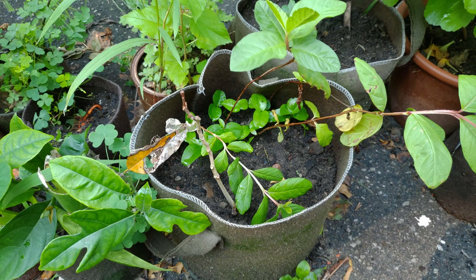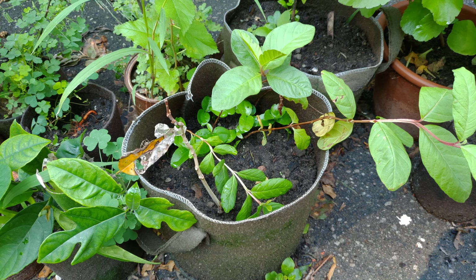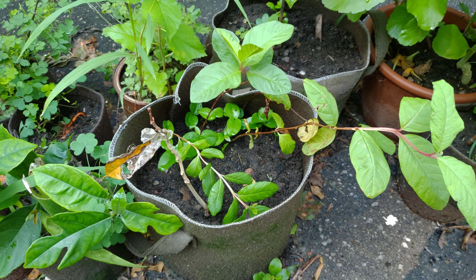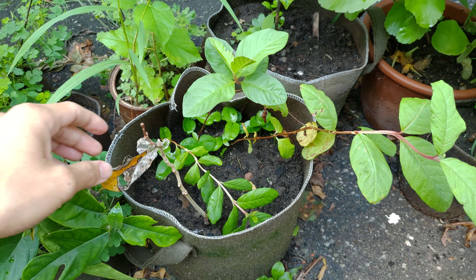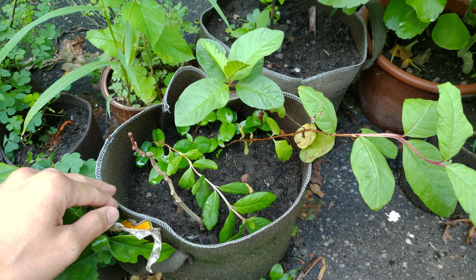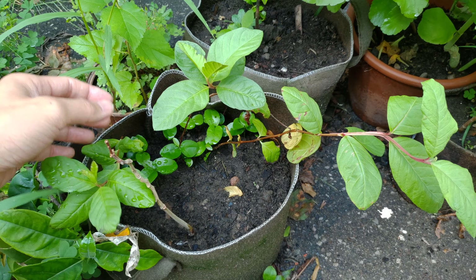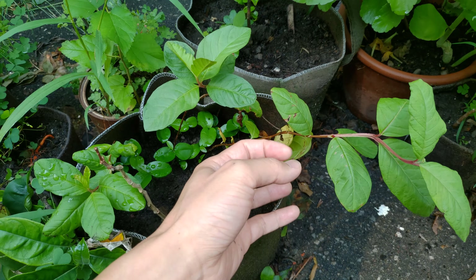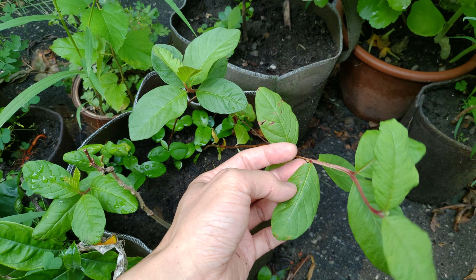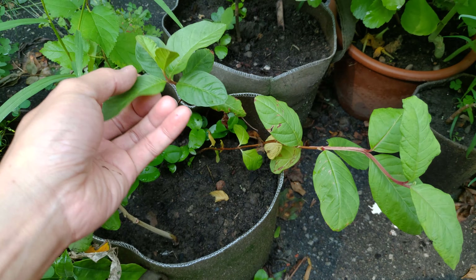Here's a tropical plants update as requested by blahblah2542. He or she is looking at these guava plants. These are the guava trees that I grew from seed, and these two are ones that I hardened off, so they never drop their leaves or anything like that. They're doing pretty well.